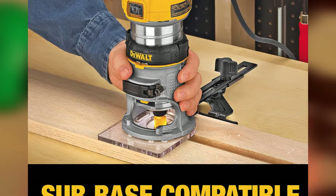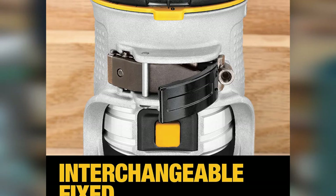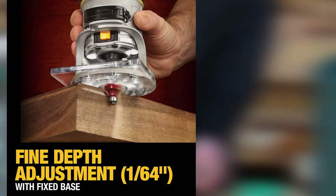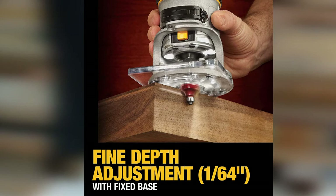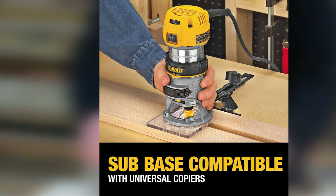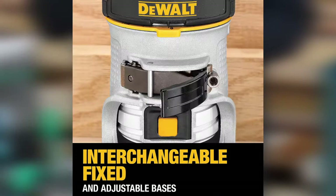Apart from its soft start, the DWP-611PK router has a variable speed that makes it perfect for working on both large and small bits. This enables you to use the exact RPMs needed for any project to get a clean cut. The speed can be adjusted between 16,000 RPM to 27,000 RPM. It is worth mentioning that this device has both a plunging and fixed base, allowing you to easily cut any depth without needing another router. Overall, the DeWalt Compact Router is an incredible tool at a reasonable price, and while it may not be ideal for seasoned woodworkers, it will give beginners great value for their money.